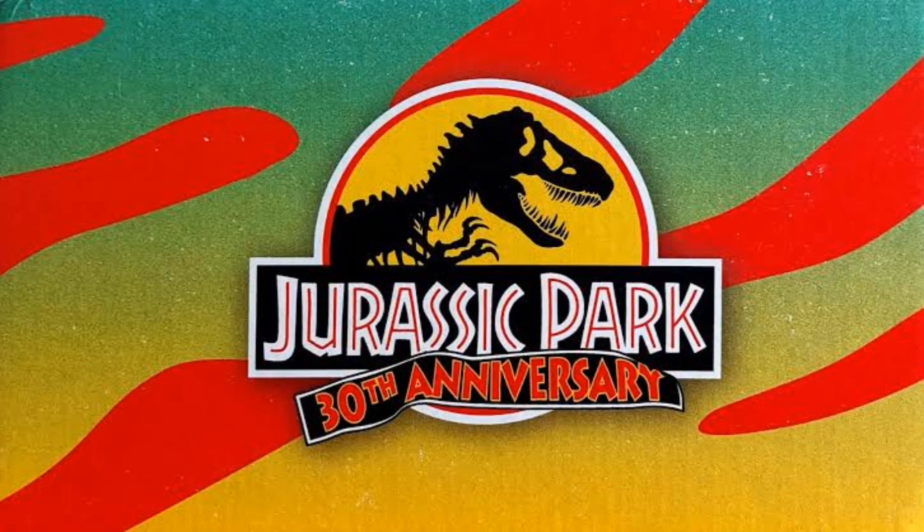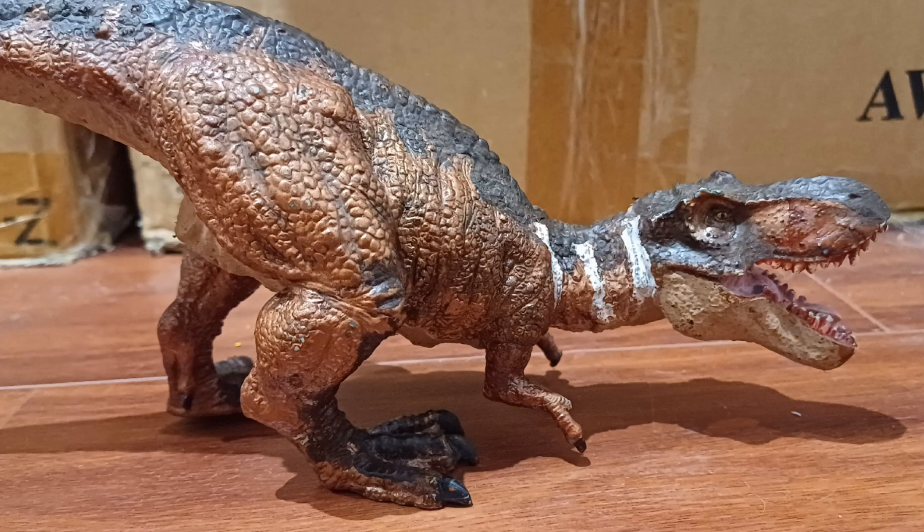It's the 30th anniversary of Jurassic Park — the movies at least. I've already done a movie repaint back in 2018, and I thought, you know what, let's do a bunch more.